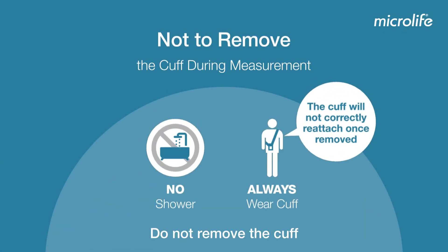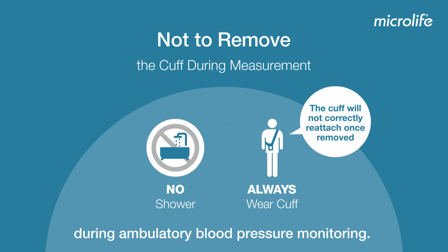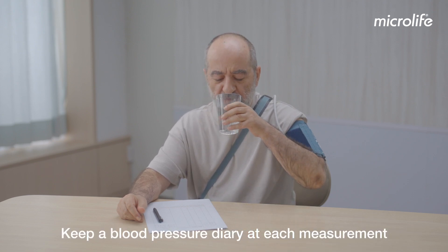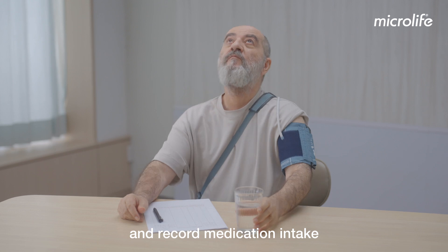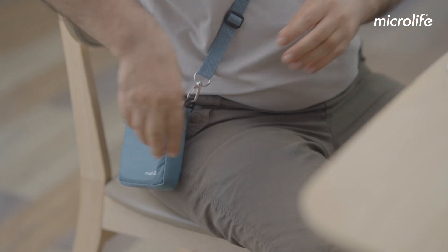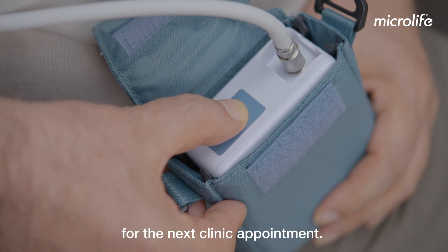Do not remove the cuff and do not take a shower or bath during ambulatory blood pressure monitoring. Keep a blood pressure diary at each measurement and record medication intake by pressing the medication button for the next clinic appointment.